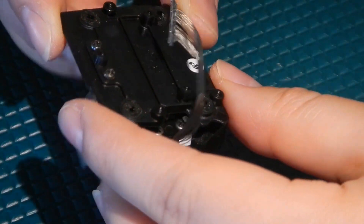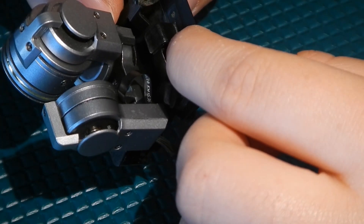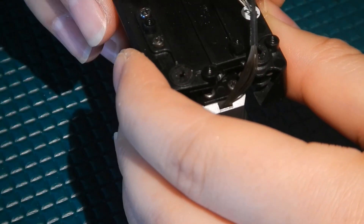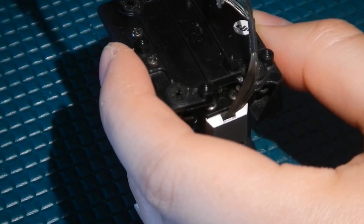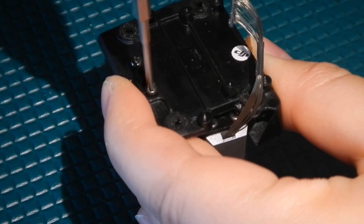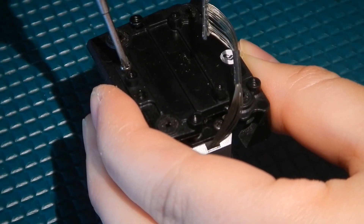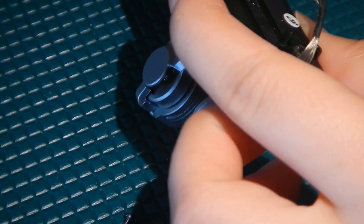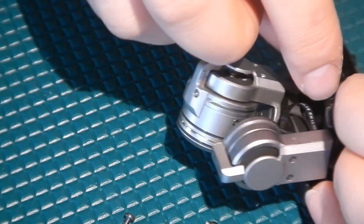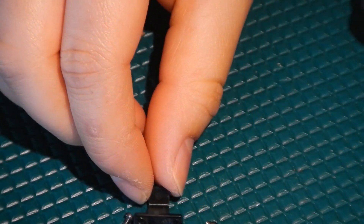The next step is to remove the anti-drop hook right here. If you don't need to replace that part, feel free to skip this step, but we'll go ahead and remove it for this video. We have these two screws here — just going to take those out with the pH 0 driver. And there it is, it should pop right out.